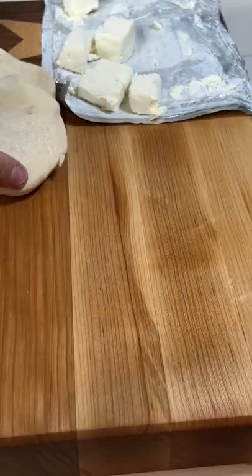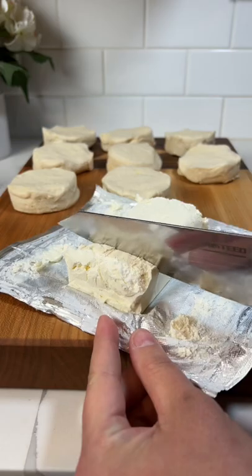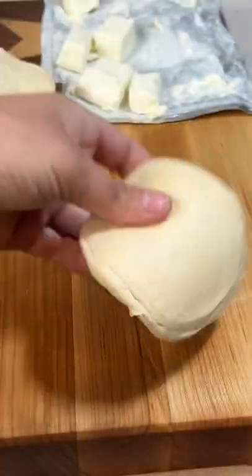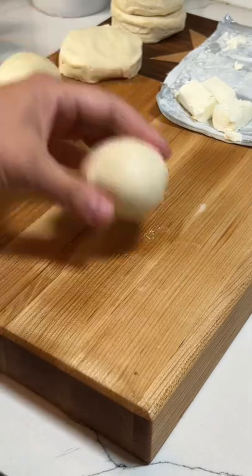Pop open the biscuits, lay them out, and flatten them with a rolling pin. Then grab a block of cream cheese and chop it into little cubes. Put a cube of cream cheese in the center of each biscuit, then seal the edges and roll them into little balls.